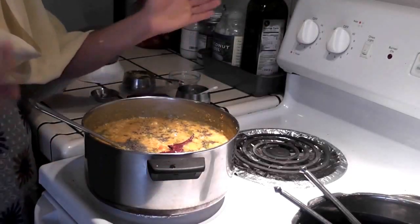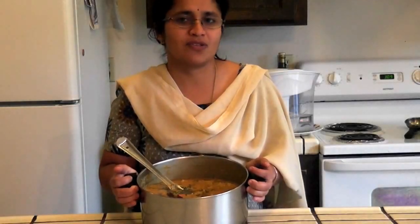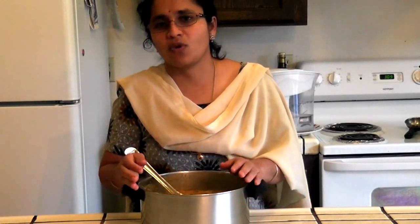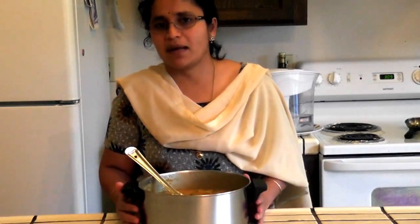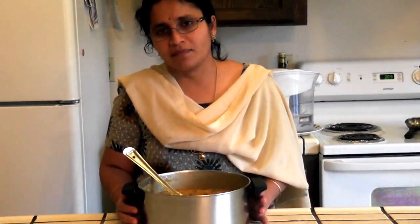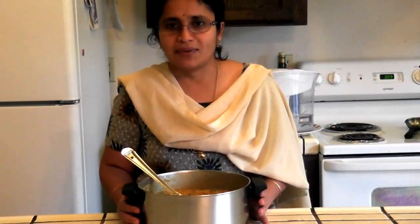Our Bissi Bele Bath is ready! Our tasty Mysore-style Bissi Bele Bath is ready to eat now. You can eat this with raita, bundi, or anything, or you can just savor it with ghee. I hope you enjoy making this Bissi Bele Bath. Please subscribe to our channel and to our newsletter at www.foodandremedy.com. Thank you!